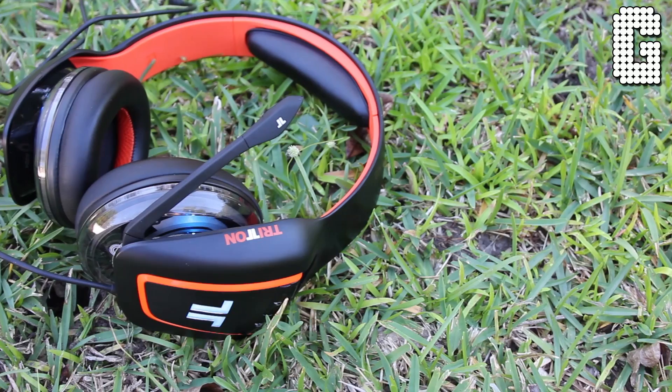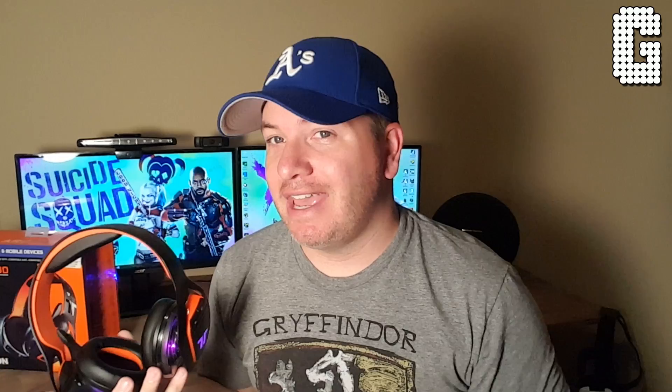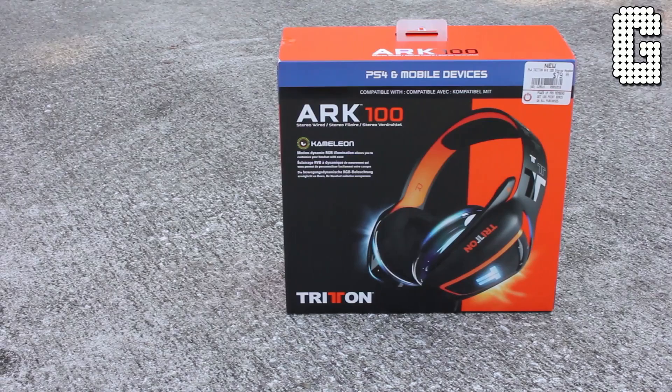I felt like these headphones could handle anything I threw at them. Music sounded great. I don't know that this would be your number one choice for a portable headphone to take out and about because they're kind of big, but sound-wise there's nothing to worry about. Whether you like an open soundstage, heavy music, rap, hip-hop, pop — no matter what you want these for, they really are a chameleon and will morph to whatever use you're going for. For gaming, I highly recommend them. For headsets under $100, my top choice is still the HyperX Cloud series, but these come very close and offer a lot of added features — lighting and controls you don't get with the HyperX.